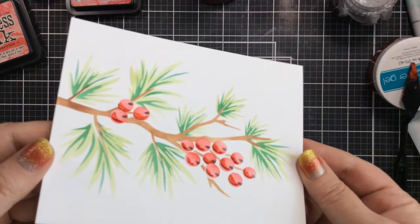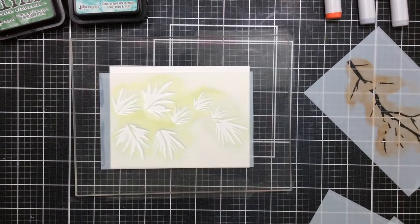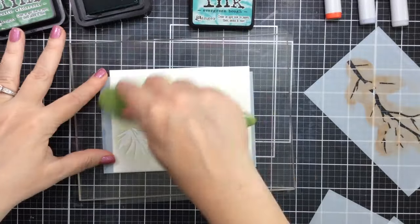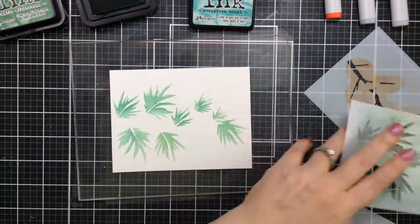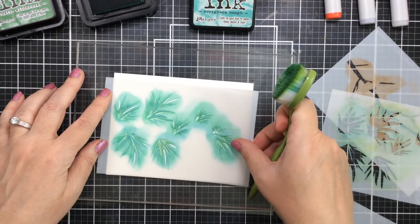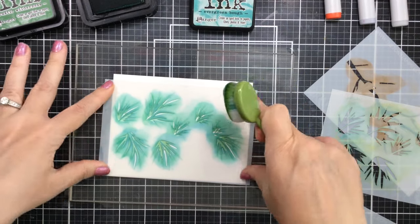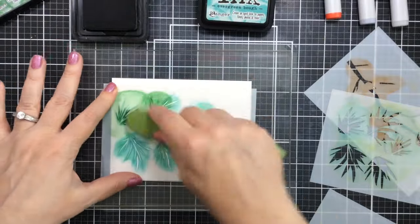I'm going to wait for that to completely dry before die cutting it out, so I might as well try some with darker green colors. I've started with Evergreen Bough Distress Ink and now I'm going to layer on some Rustic Wilderness, which is an even darker green — that's going to really create a pine branch look. I like the darker green; I think it was my favorite. Just wait till you see how pretty this turns out.